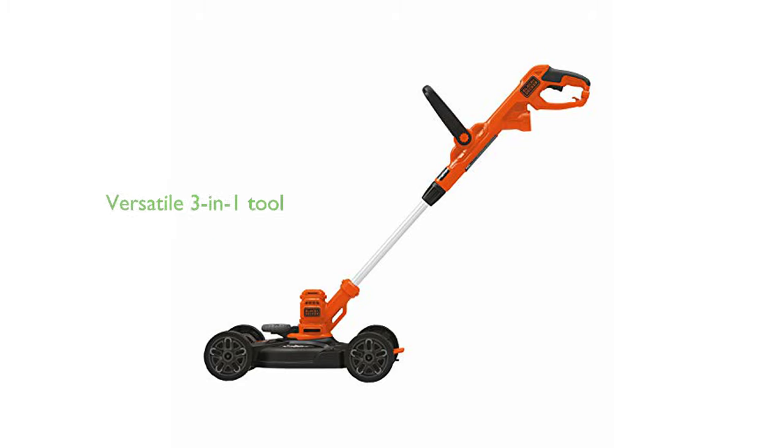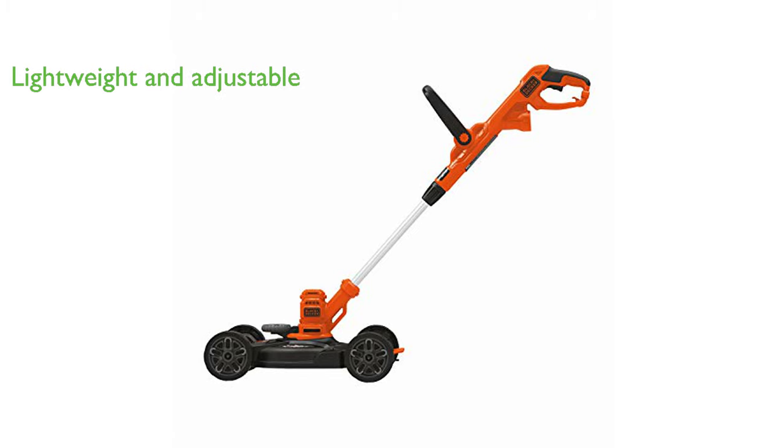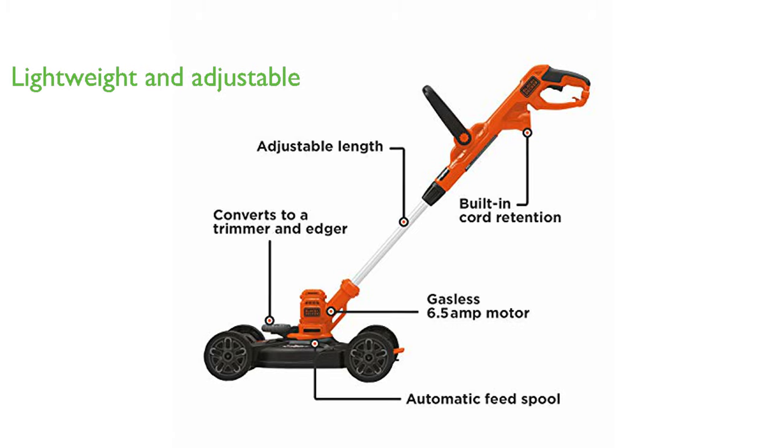The Black+Decker 3-in-1 Electric Lawn Tool is a versatile machine combining a mower, trimmer, and edger in one lightweight, compact unit. Weighing just 9.9 pounds and featuring an adjustable handle, this tool offers comfort and control, making it easy to maneuver.